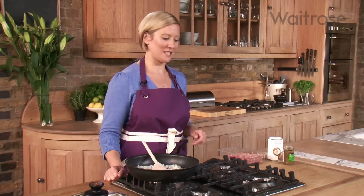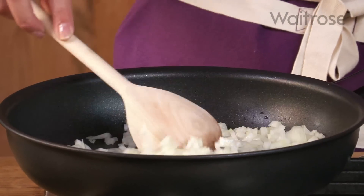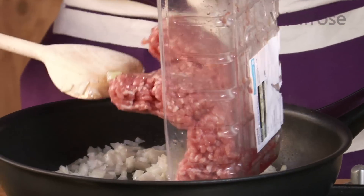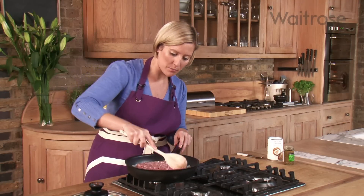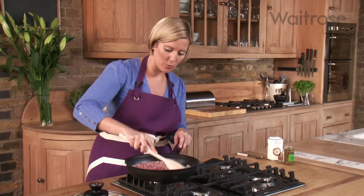I'm making a spicy Thai pork dish using minced pork. I've already got a diced onion cooking in a tablespoon of oil in my frying pan, and I'm going to add my pork — this is British pork. It needs about 10 minutes to cook down with the onion, so I'm just going to break up the pieces of meat into smaller chunks.